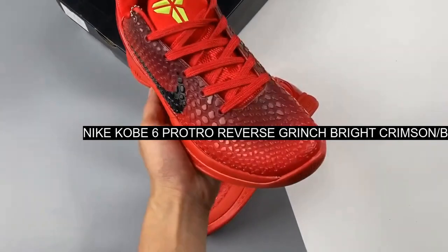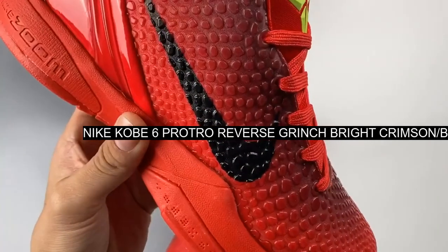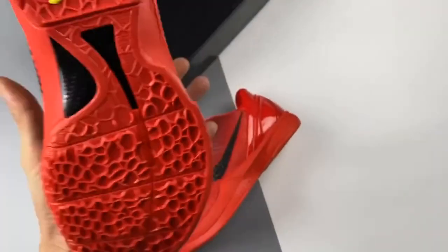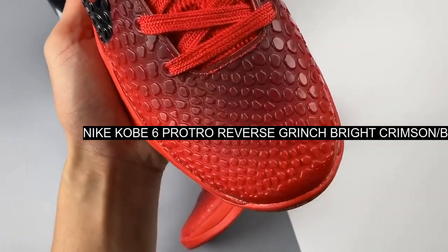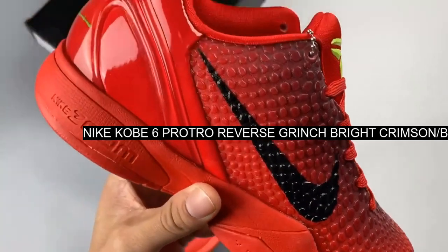The Nike Kobe 6 Protro Reverse Grinch features a bright crimson hue all over the snakeskin textured upper, joined by black swooshes and electric green accents on the laces and the Kobe branding on the tongues and heels. The laces stand out in electric green, inspired by the Grinch's aesthetic.